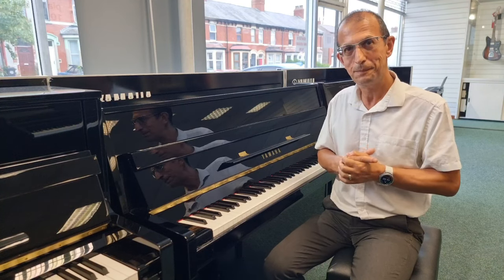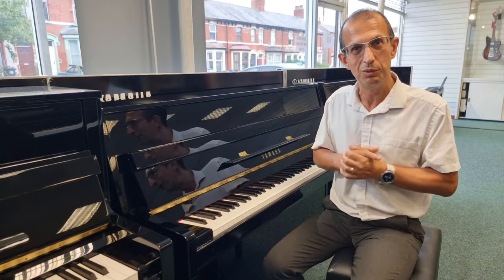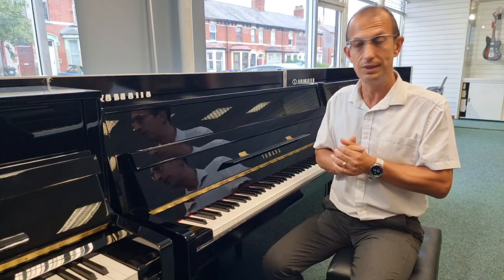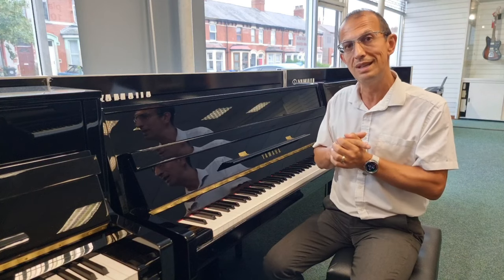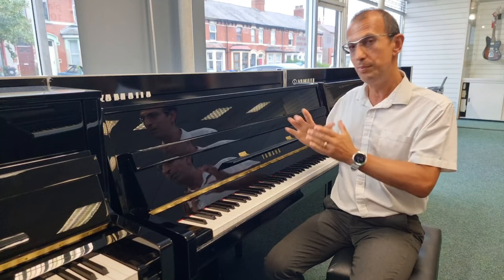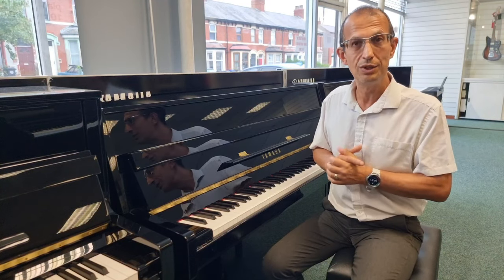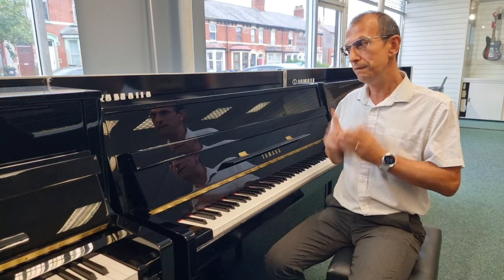The result is the final product which is what you see here. Not only that, you want something that's trouble-free — something that's reliable for a number of years to come. That's another reason why the quality of the components inside the piano is every bit as important as how nice the piano looks from the outside.